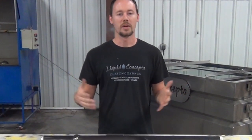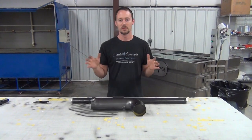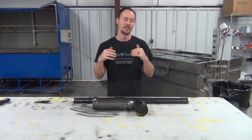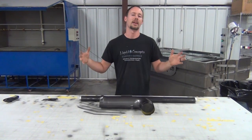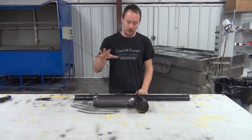Hey guys, Brian from Liquid Concepts just getting back from the holiday festivals — Thanksgiving. I am stuffed. I don't want to be back because it was so nice to be off, but we're back, we're here, we're ready to go at it again, and we've got a new exciting video for you guys.